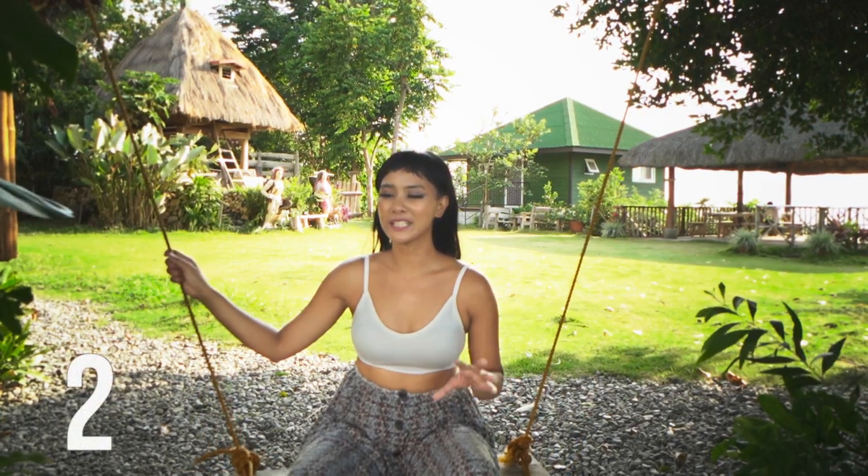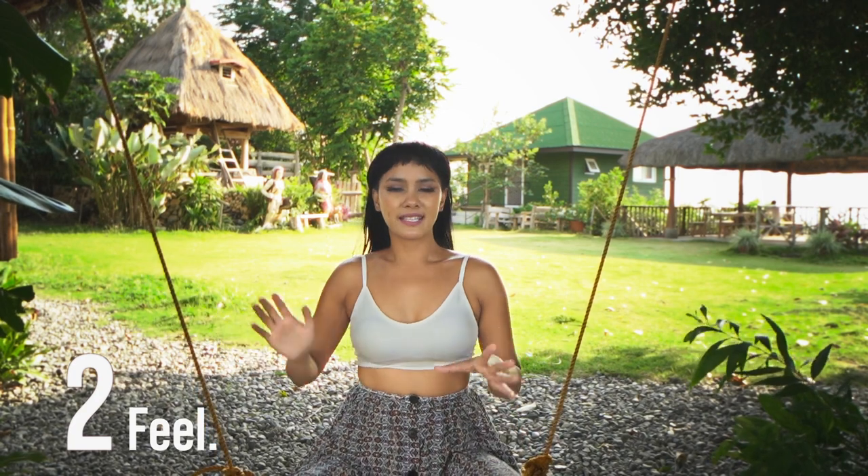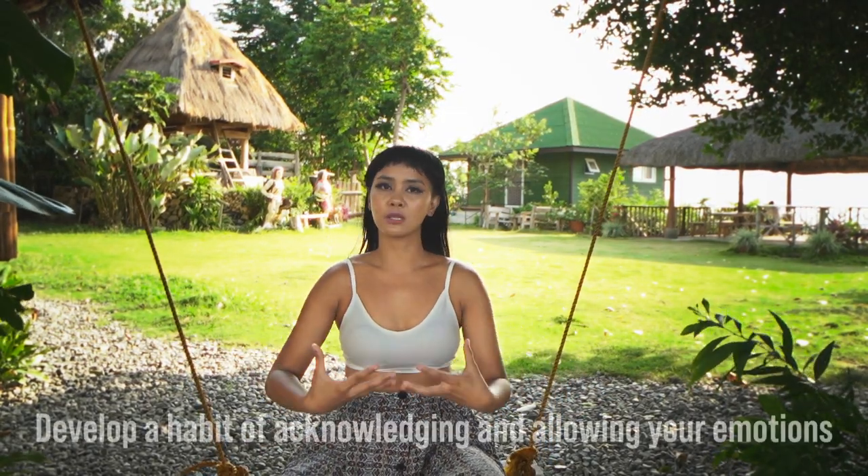Tip number two is a very simple yet for most people difficult exercise. The sacral chakra is connected with our emotions. When it's balanced, we're able to really feel our emotions and express them in a healthy way — whether that's through art, through movement, through singing, through any creative endeavors.